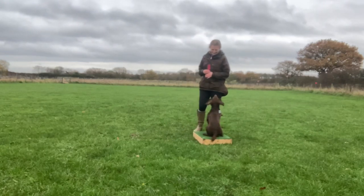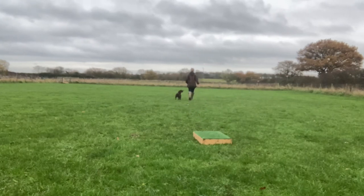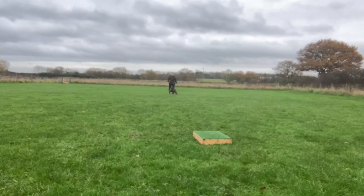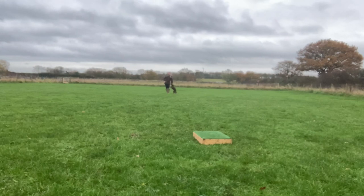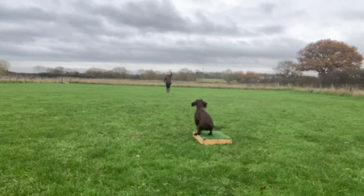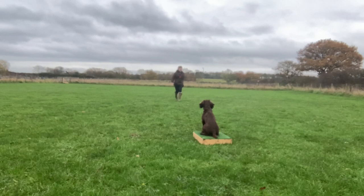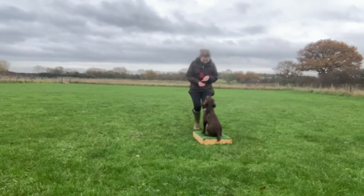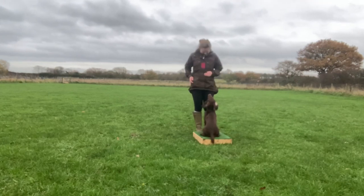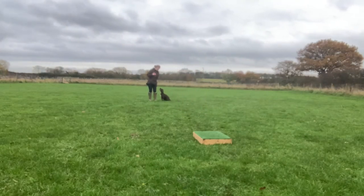What I'm doing in this first part of the session is making sure Ivy's place cue is strong, and I'm gradually adding more distance — cueing her to get on the board from further and further away. This is going to be the foundation behavior that we'll lay our stop whistle on to. In this last repetition at this stage, she's running on super enthusiastically, which is great to see — she's remembered all of our previous place board training.